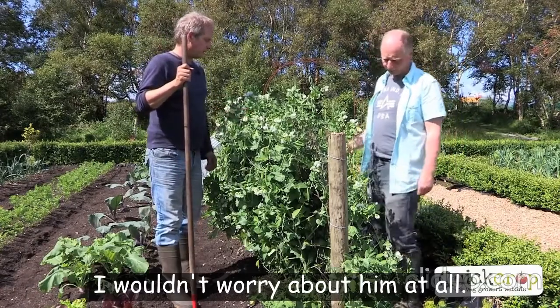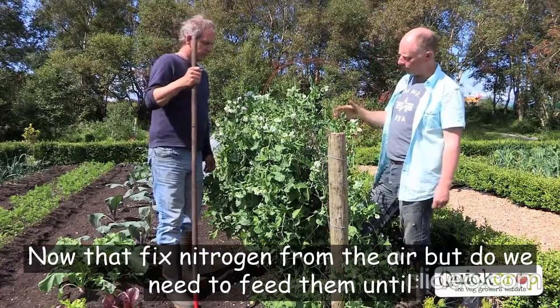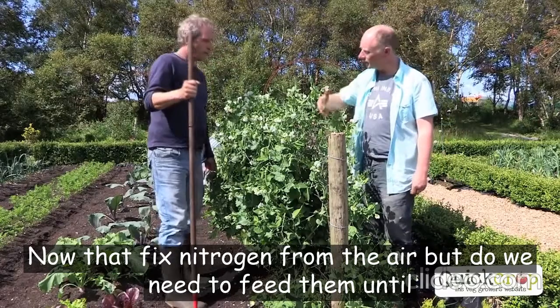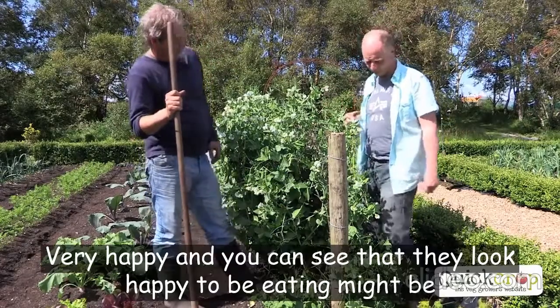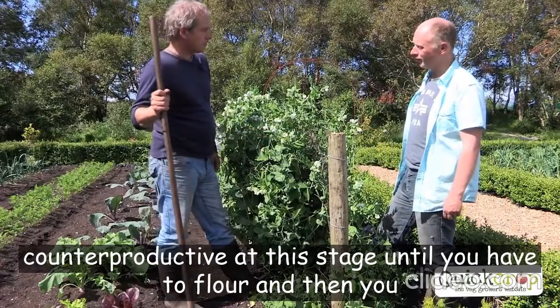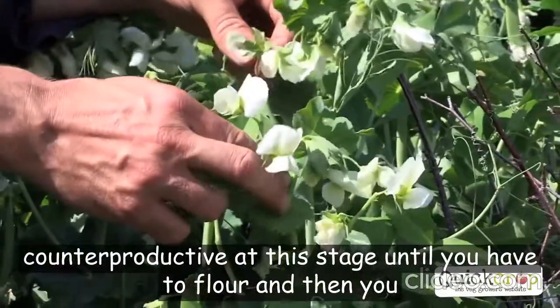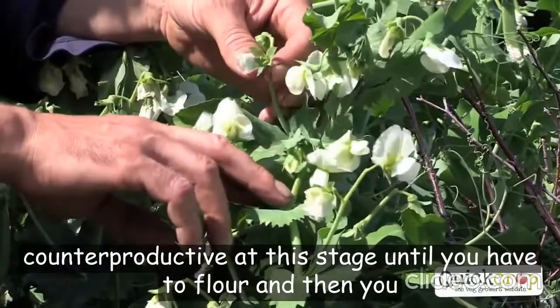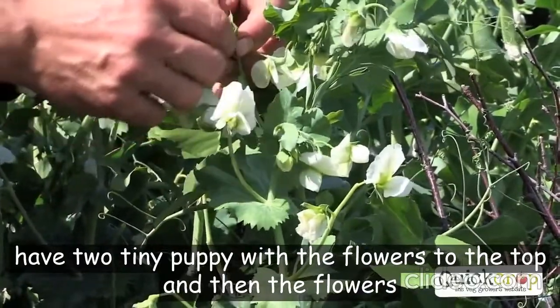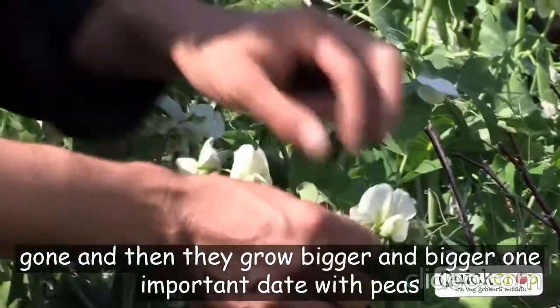I wouldn't worry about them at all now. Peas fix nitrogen from the air, but do we need to feed them at all? No, no — they're very happy, and you can see they look happy too. Feeding might actually be counterproductive at this stage. Each flower will produce a pea — you can see the sequence: you have the flower, then the tiny pea with the flower still attached, then the flower is gone and they grow bigger and bigger.